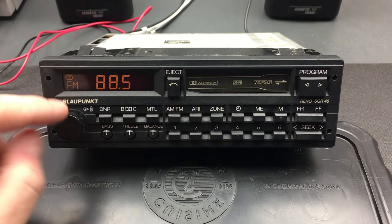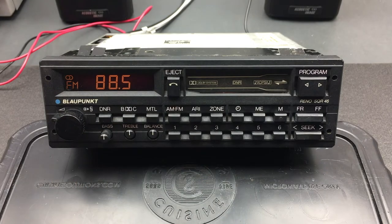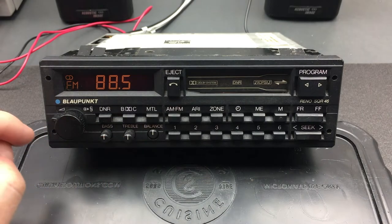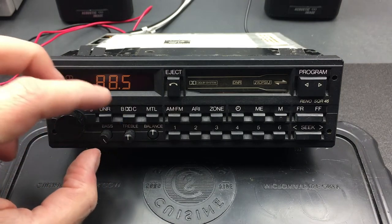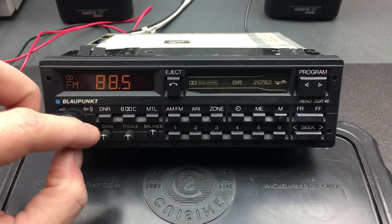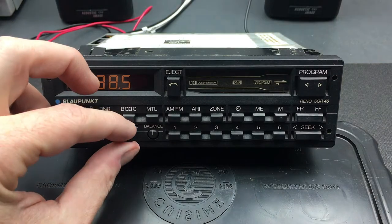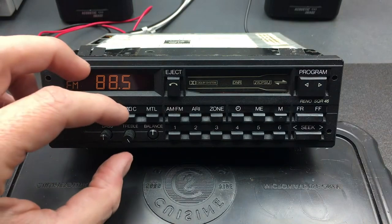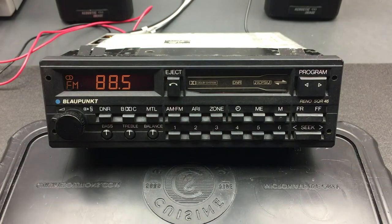The next two adjustments are tone — bass and treble — which are these switches here. These are interesting: you click them in and they pop out a little, then you can turn them for adjustment. We can turn up the bass, and there's a little click at the zero position, and then all the way down to the minus. Similarly for the treble — all the way up and back again. Then you click them back in.